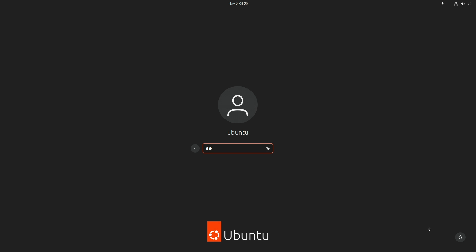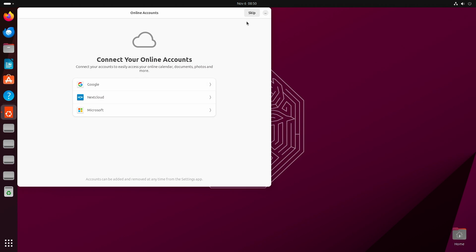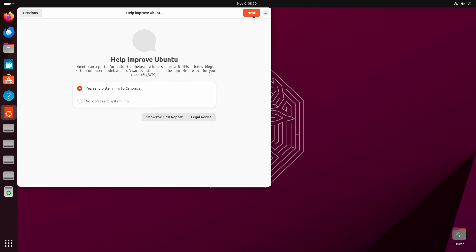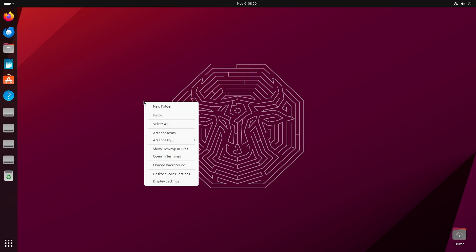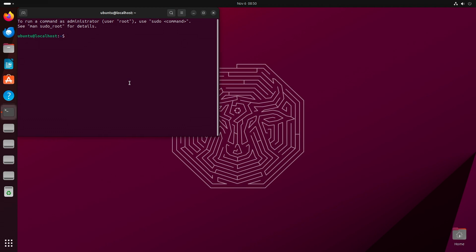The default password is 'ubuntu'. Enter the password and press the Enter key to continue. After you're on the Ubuntu desktop, open Terminal, then execute the following commands one by one.